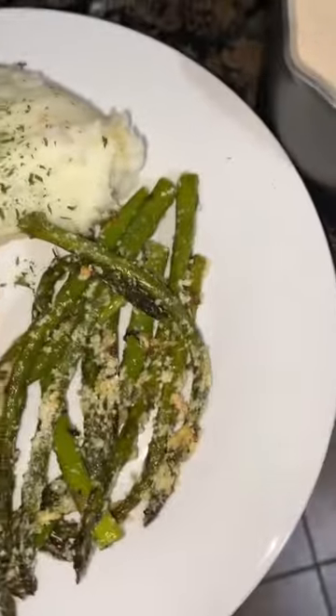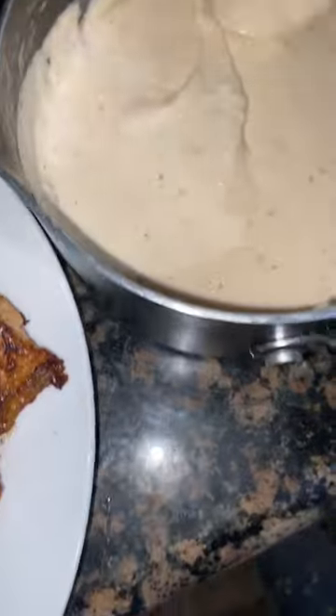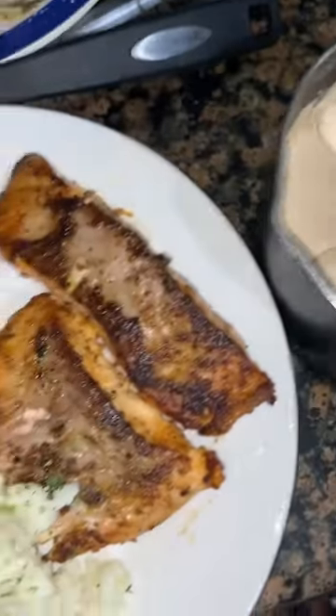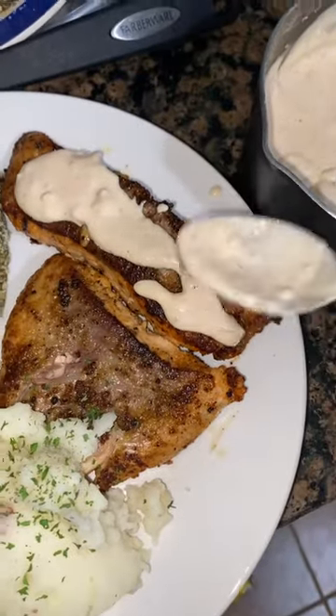As y'all see, I finished my plate and I'm about to show y'all how to just put the cream sauce on there, because y'all be just throwing it on there. You got to just finesse it on there. Finesse it on there. Make it look good.